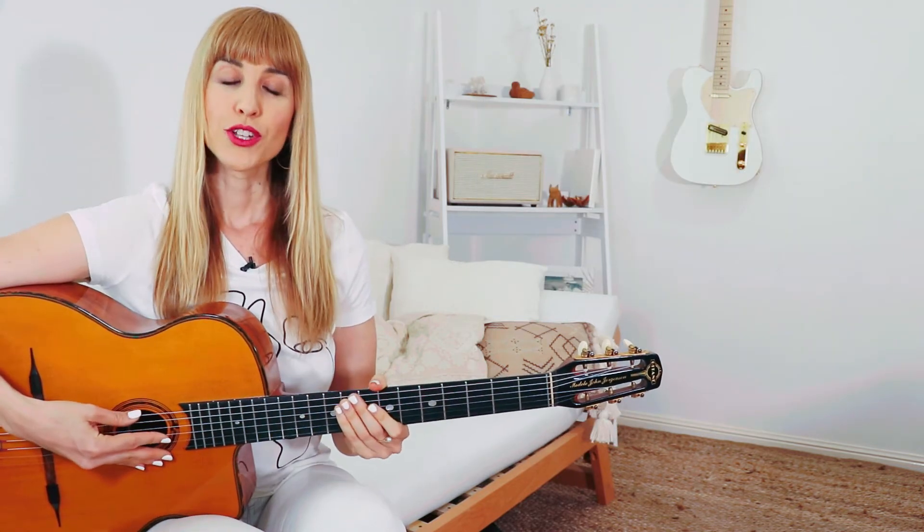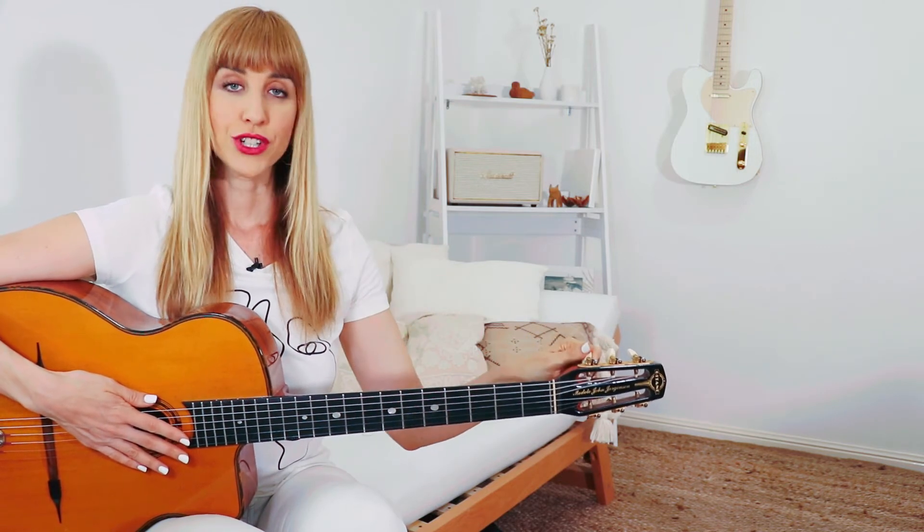When you start to tune a string, you'll pluck it and the app will tell you if the note is too high or too low, then you'll twist the tuning peg to bring it into tune. The app will show you whether you're getting closer or further away from the desired note. Keep plucking and adjusting, and when you hit the right note it'll light up green and make a ding sound.